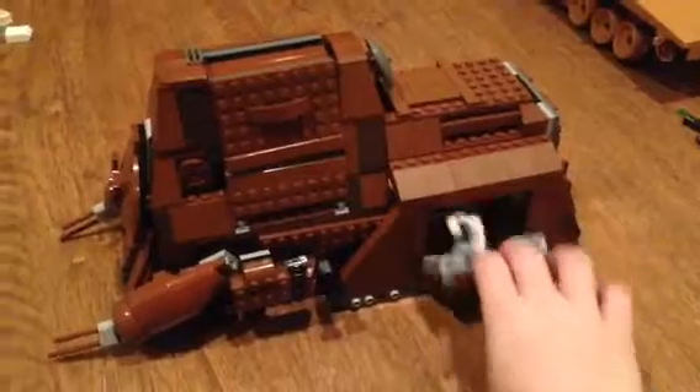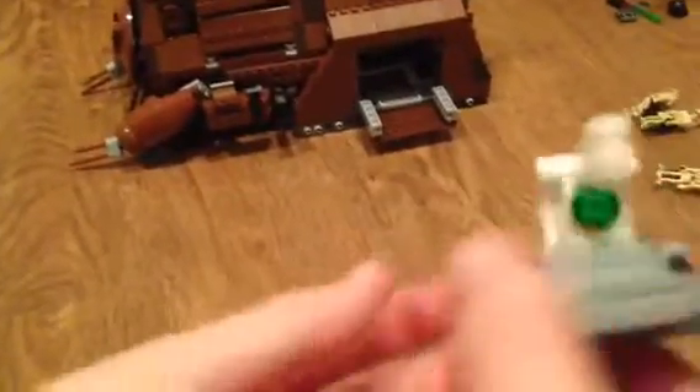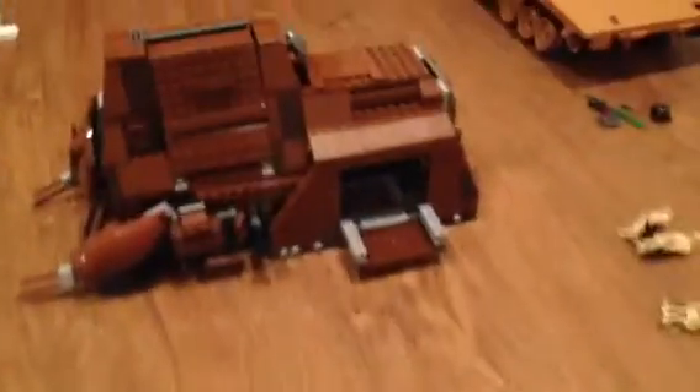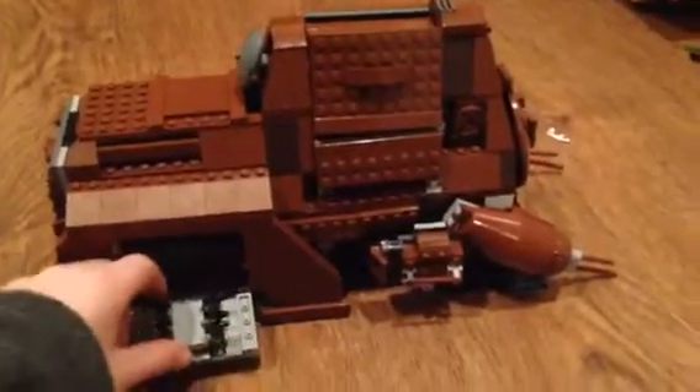Then we have this — it's like a scooter with no droid on it. I think it's just meant to fix up the battle droids. Then we move on to the side, where you have this for the gun rack.